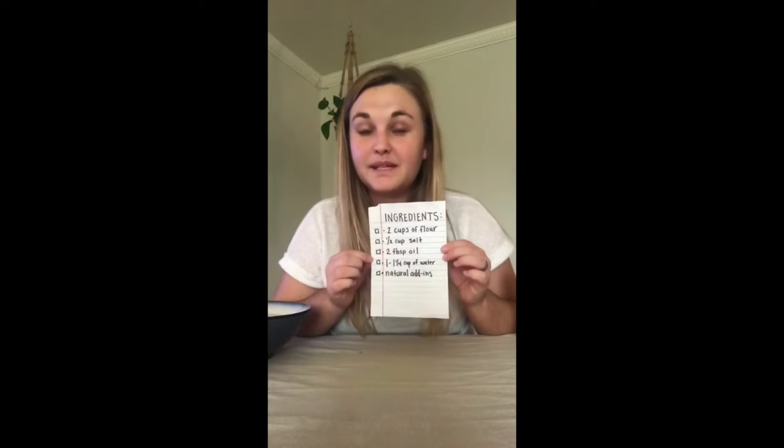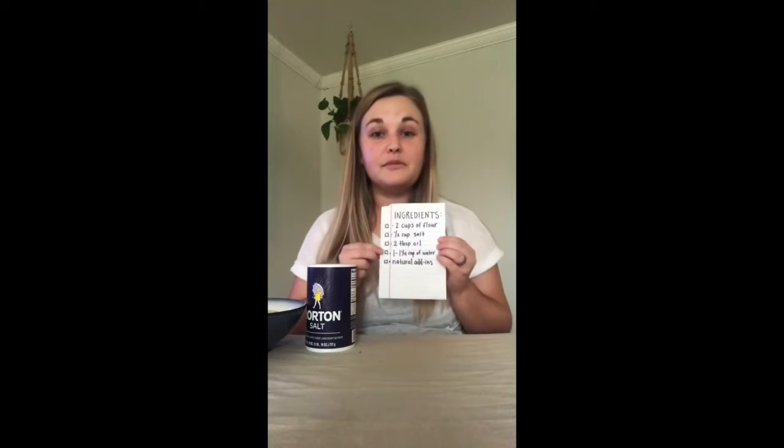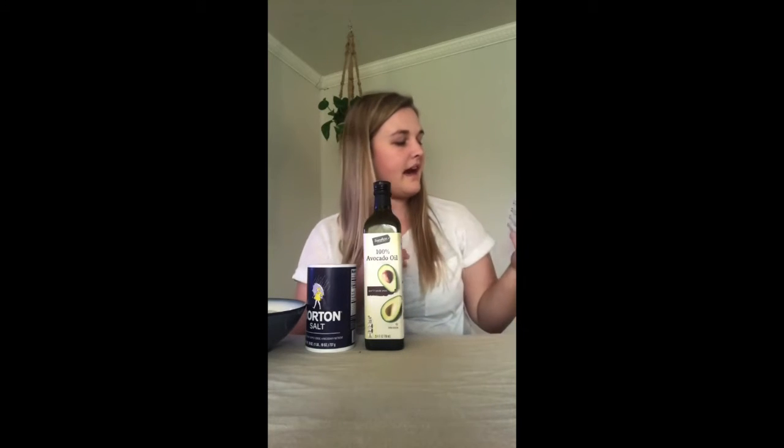I have my recipe written down on this piece of paper. The ingredients we'll be using today are two cups of flour, one cup of salt, two tablespoons of oil - Teacher Hannah has avocado oil but you can use any type - and then about one cup or one-fourth of a cup of water, which will depend on the consistency.